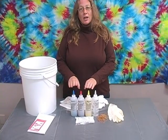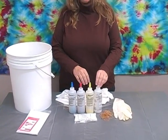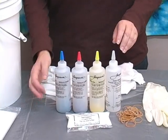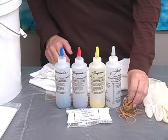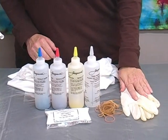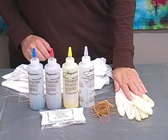Your kit comes with basic components: three colors of dye — blue, red, yellow — an extra bottle to do your mixing in, and soda ash to fix the dye to the fibers. You also get rubber bands to tie with and rubber gloves to protect your hands while you're dyeing.